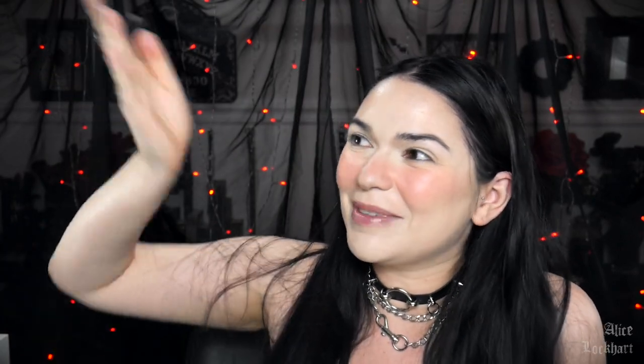Hey guys, how's it going? It's Alice. Welcome back to my channel. I'm wishing y'all an absolutely amazing day. I'm so excited — can you tell I'm excited?